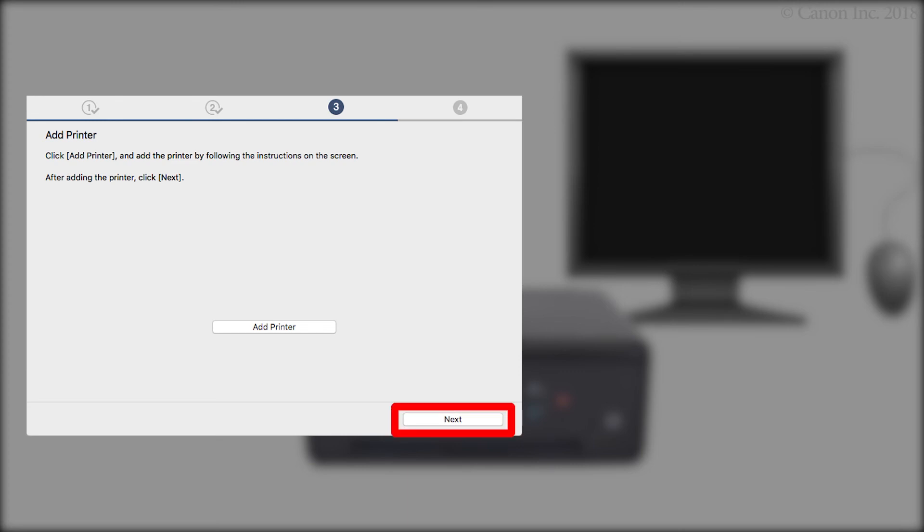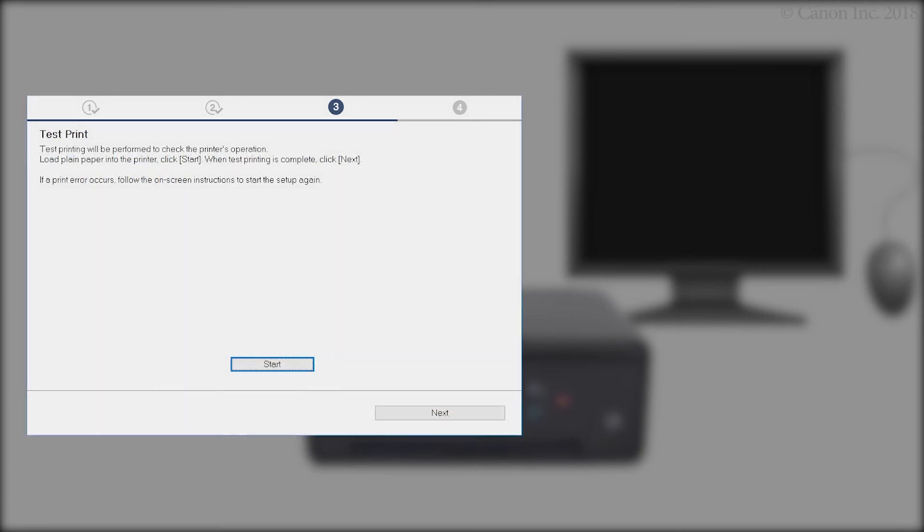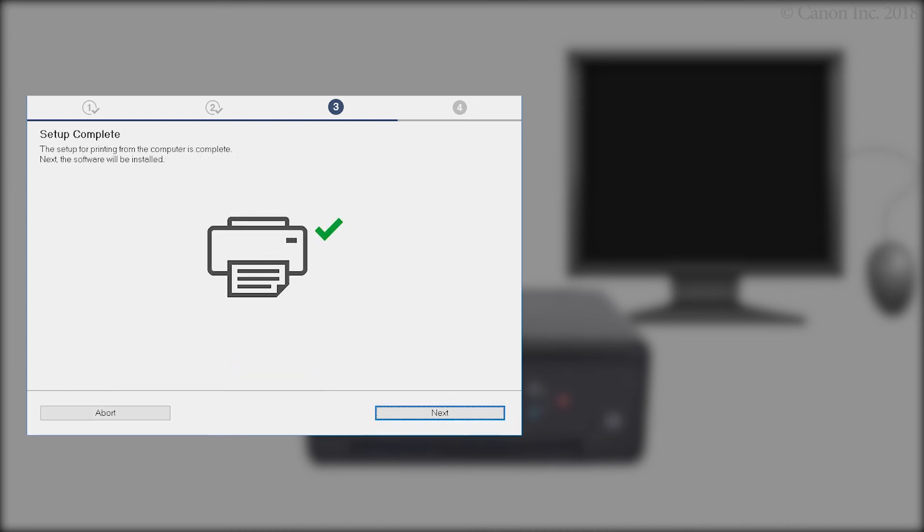Then click Next. At the Test Print screen, click Start and follow any on-screen instructions to perform a test print. After test printing is complete, click Next. When this screen appears, the setup is complete. Click Next.